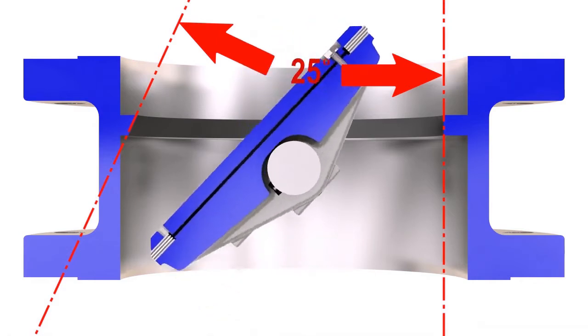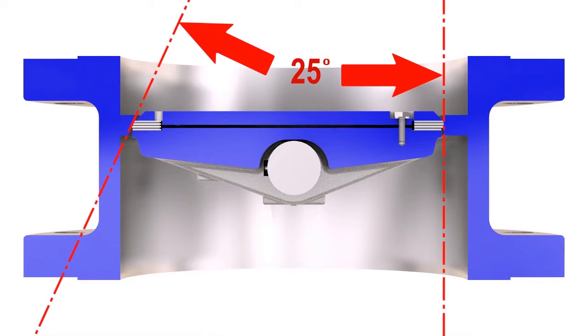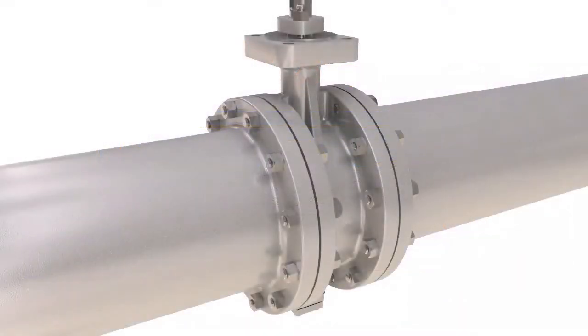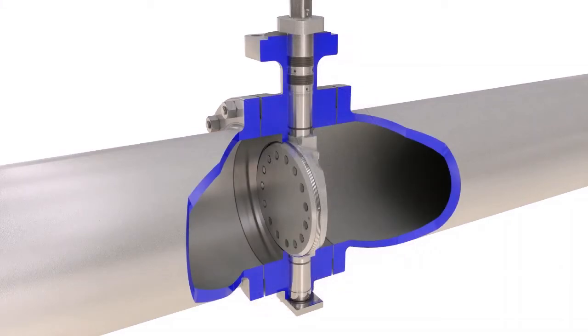The third offset is the axis of the seat cone angle, offset from the centerline of the valve bore. This helps to eliminate rubbing of the seat-seal contact surfaces during operation and to preserve the sealing integrity over the cycle life of the valve. The precision machined metal seat and seal ring deliver reliable bi-directional shutoff in high temperature, high pressure, and severe service applications.